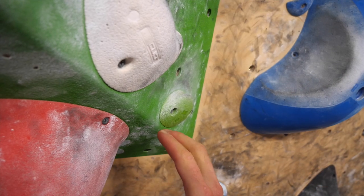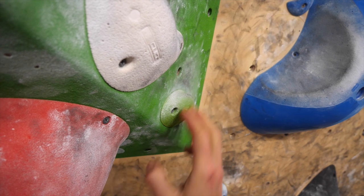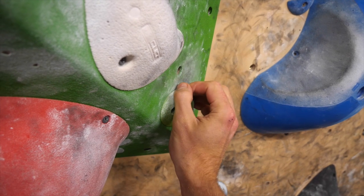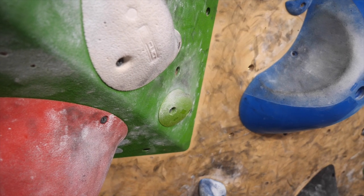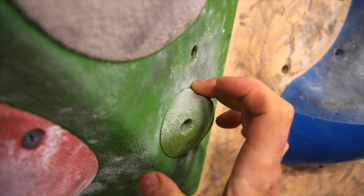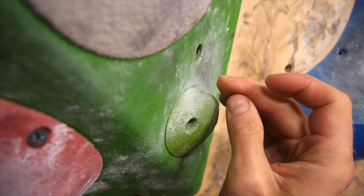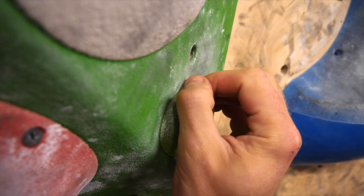I think in order to treat this properly we first need to understand how these injuries emerge. I propose two theories. Number one: the protruding soft tip gets caught on an edge, a sanded wall, or something when trying to catch a hold dynamically when you're a bit inaccurate, and this way you rip the tissue off. This is actually the less common cause in my experience. Number two: you grab a really small edge, crimp it hard, and thereby literally push the protruding tip under the nail, kind of shearing the tissue off. This is for me the more common cause.